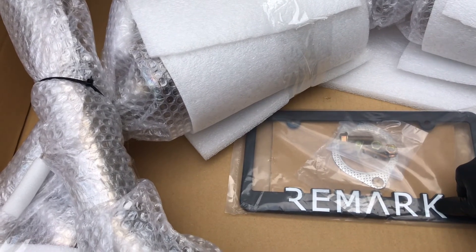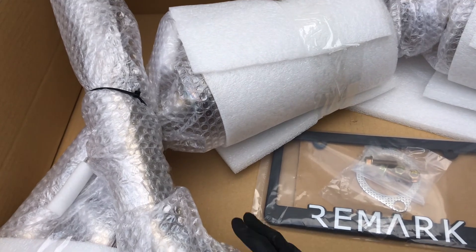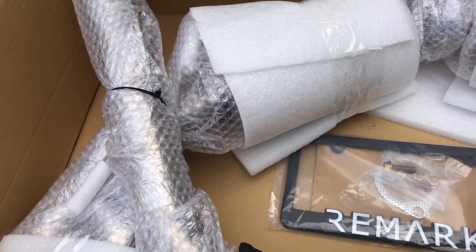Anyway, the brand is Remark, and I'll show you guys what it looks like at the end of the install. I hope you like this video and you can watch the next video when I get it all installed. Thanks guys.